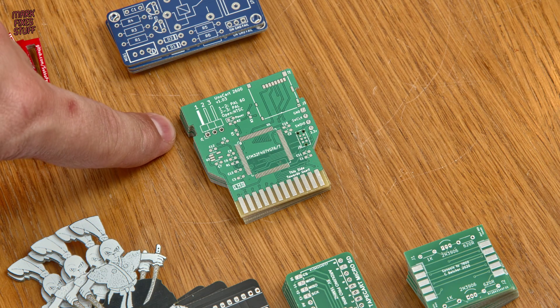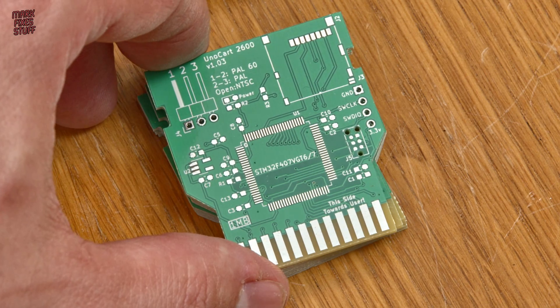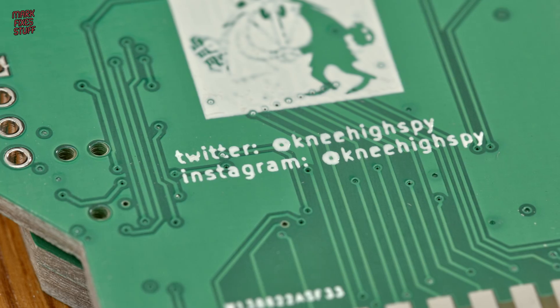This is the Unocart 2600, a low-cost multi-cart for the Atari VCS. Based on the STM32F microprocessor, it's brought to us by Nehi Spy.